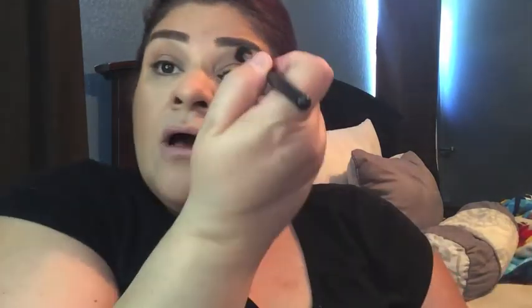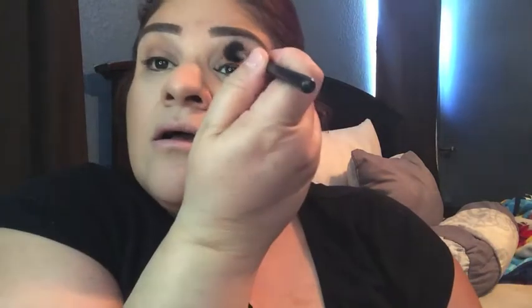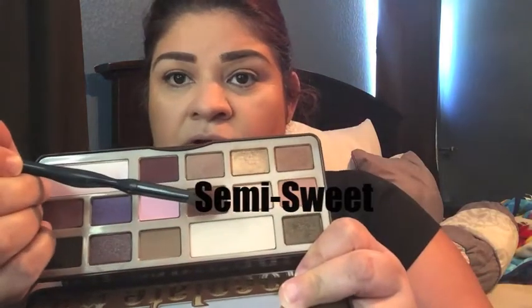I used this palette all week to go to work and came up with five different looks. I think this look is my favorite of all of them. I know I should have taken pictures, but when I'm in 'get ready and go to work' mode — good luck slowing me down because I hate being late to work. I'm going to go in with this burgundy color to darken up my lid a little bit.